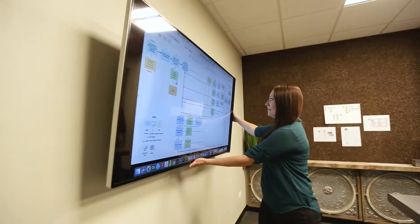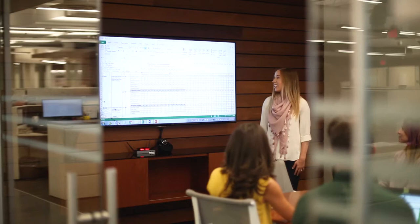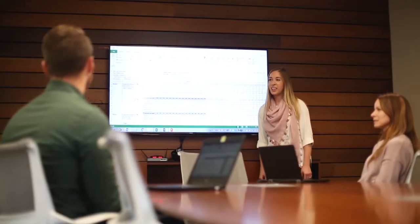Customise your viewing angle with varying monitor depth up to 50cm and modifying screen tilt up to 25 degrees. Fellowes Wall Mount Monitor Arms securely support up to 55-inch monitors and are designed to accommodate almost any VESA pattern.